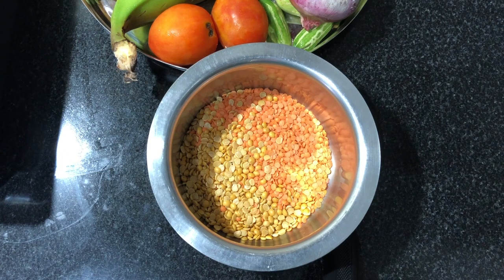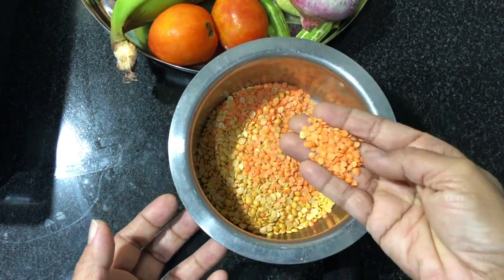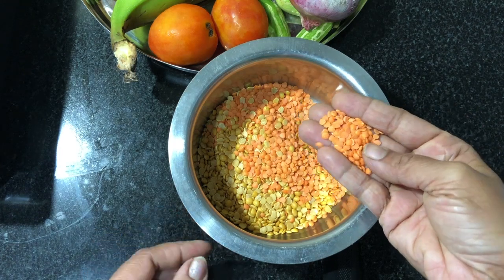I have a lot of vegetables. I am ready for this. I will add a lot of vegetables.